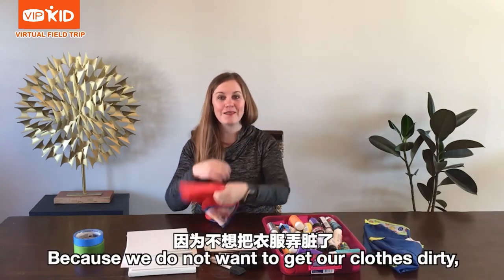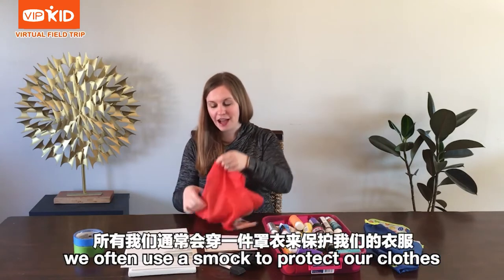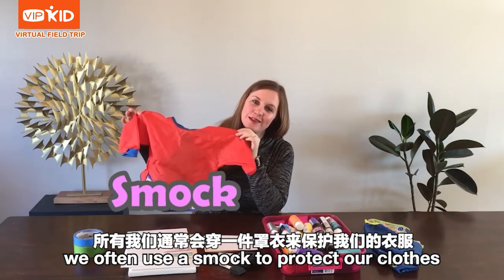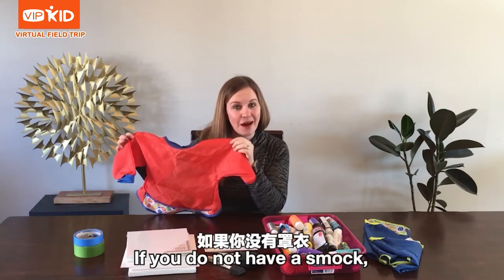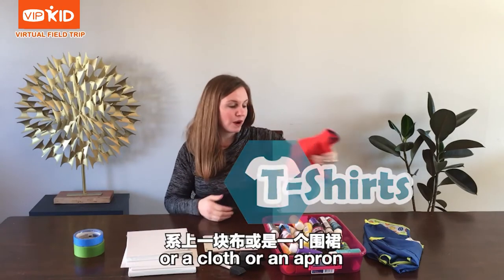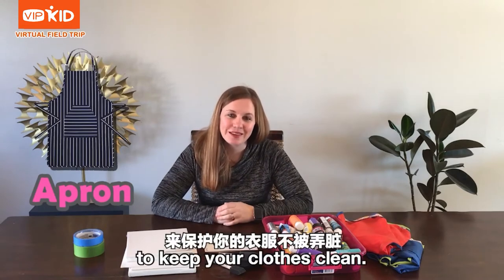Because we do not want to get our clothes dirty, we often use a smock to protect our clothes while we are painting. If you do not have a smock, you can use an old t-shirt, a cloth, or an apron to keep your clothes clean.